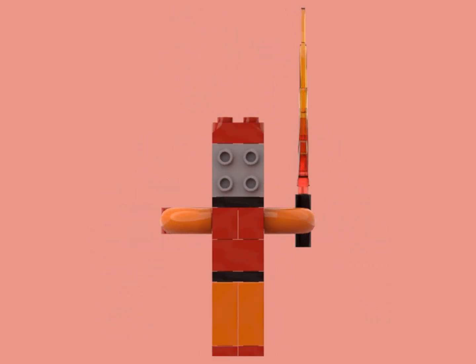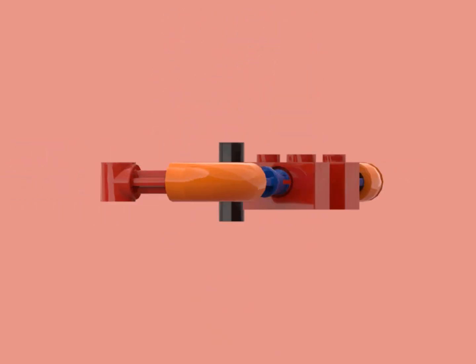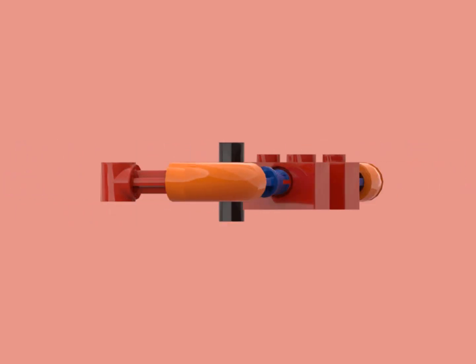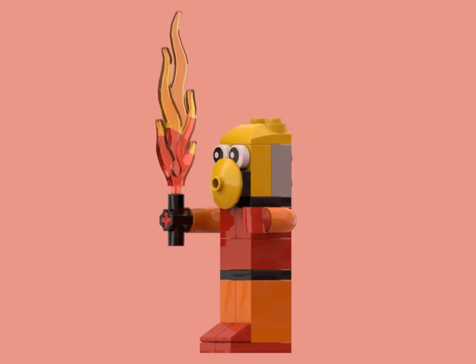And of course, eventually we had to get to Tahu. Tahu has a very strong and sturdy build, using Technic to support his arms and give him articulation. Tahu uses nine Technic pieces in total, tying him back to his source material, and you can also make a golden mask out of yellow bricks.